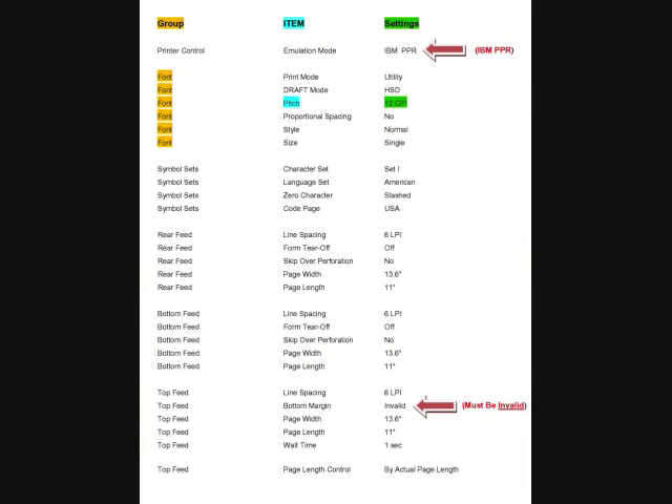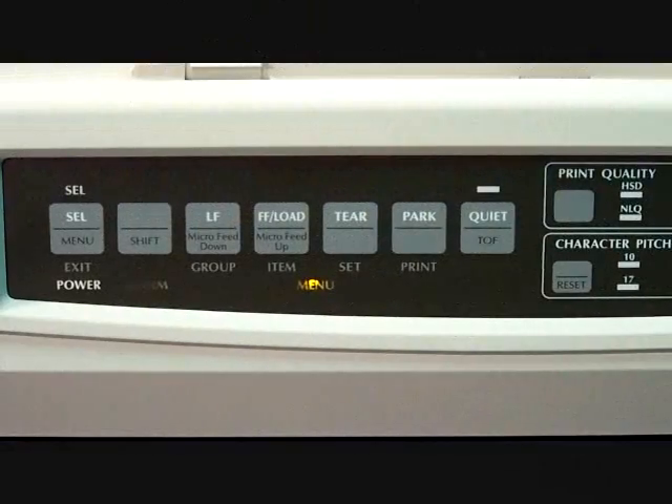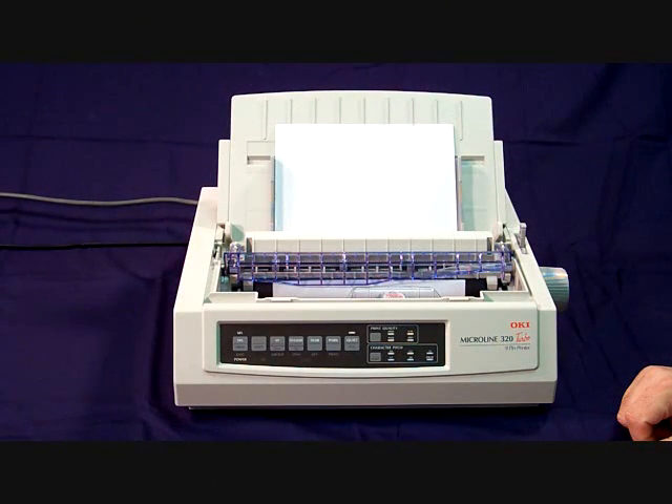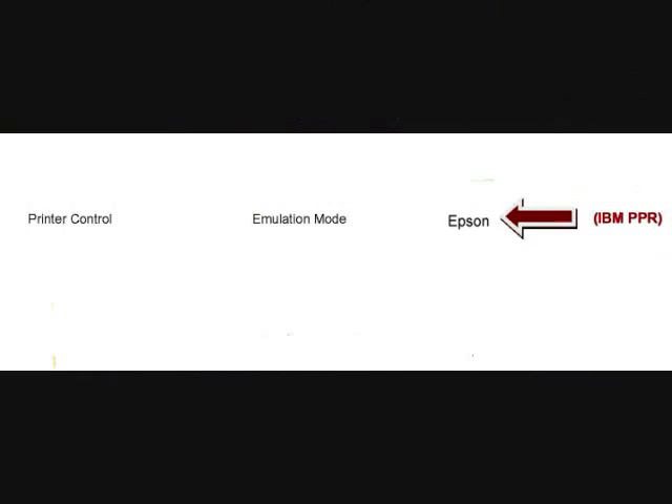This completes the video on how to change your manufacturer settings on the Okidata printer to work with LotWizard when printing out forms. Just remember, the key to changing your manufacturer settings are the group, item, and SET buttons on the front of your printer. If you are running Vista or Windows 7, there is a chance that when you start printing forms, it may print unreadable characters. If this happens, you will need to change the driver for your printer to an Epson version and also change the setting to Epson for the Emulation Mode item in the Printer Control group. If you need help with which Epson driver to use, you may contact us at 1-800-677-7160.